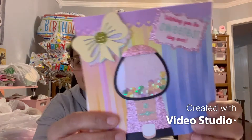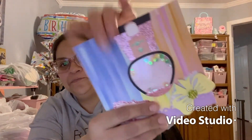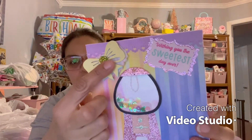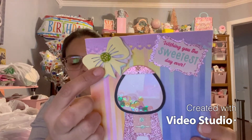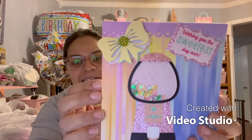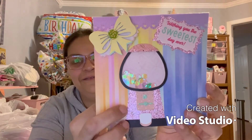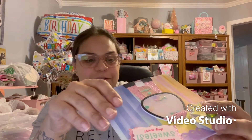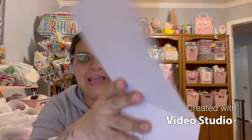The first thing I see in this package is this amazingly beautiful shaker card — she did the bubble gum machine! It says 'Wishing you the sweetest day ever.' Look at how cute this is — it is a shaker! Stinking adorable. Look at that gorgeous bow she made, and she put this cabochon gold flower on it. I love this bubble gum machine. On the inside she left it blank — it just says 'Wishing you a very happy birthday.'